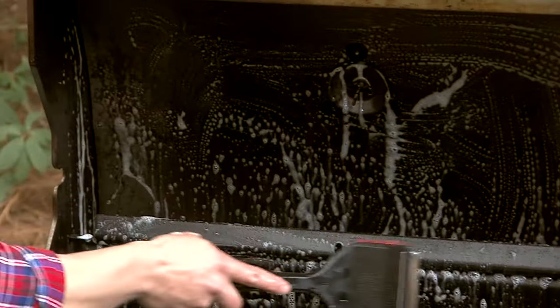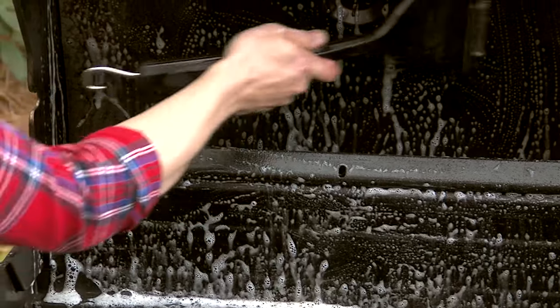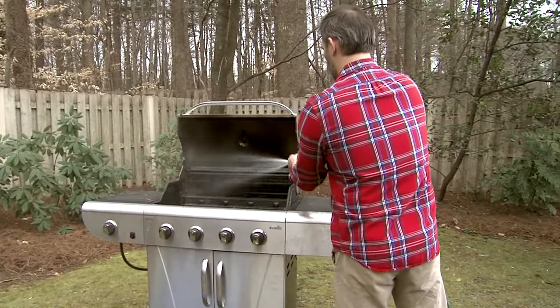Use grill cleaner and scour the interior of the grill top and bottom castings with a scrub brush. When the accumulation of smoke and grease is gone, rinse the pieces with water, then air dry.